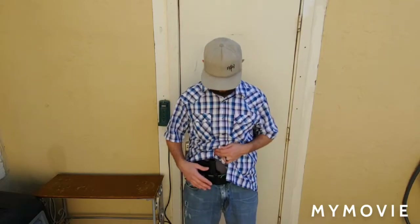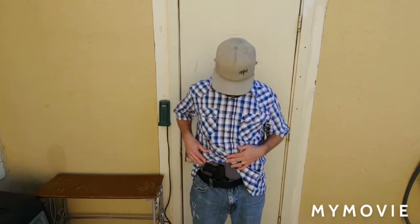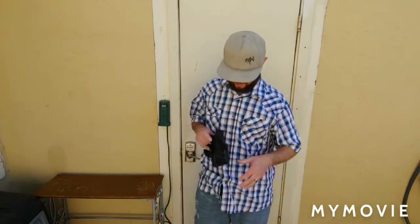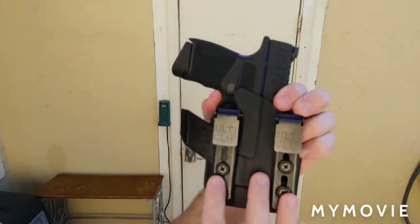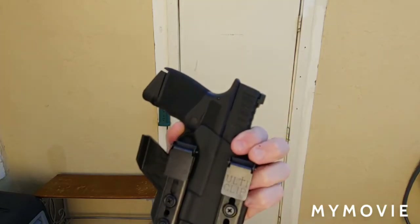Either way, I really like it because it's quick to get to. This is the Xyphos II — there's no extra magazine carrier on it, I didn't feel like I needed that right now. It's really comfortable and you can actually move the ulti clips up and down so the holster rides lower or higher on your belt, whichever you prefer.